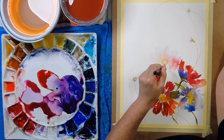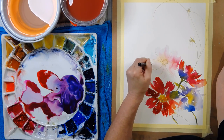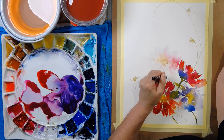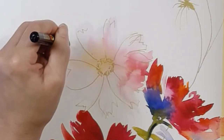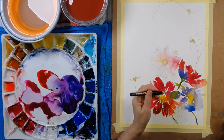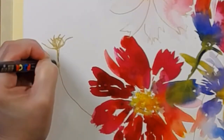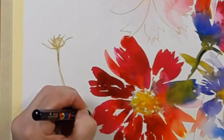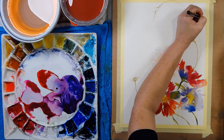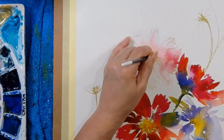A lovely tip for establishing whether you've got enough tonal range is to squint — just like you would looking out on a very sunny day — which limits your vision enough to establish whether you've got enough darks, lights, and mid tones. Mid tones are the easiest to produce in watercolor. If you paint with pans and find you're lacking dark tones, it's a result of using pans, as they can be hard to get the thick color going. Just wet them a little longer to get some thicker, heavier paint — the thicker the paint, the more likely it will be a lovely dark tone.